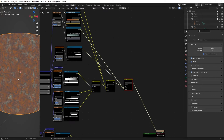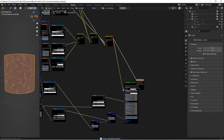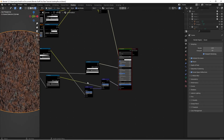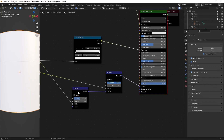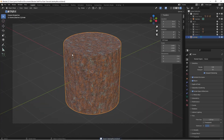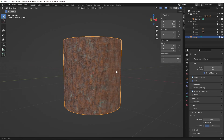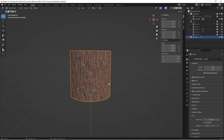Now we have all three colors — bark, pollen, and mold — blended together. Simply take this final Mix RGB color and plug it into the Base Color of the Principled BSDF. Ctrl+Shift+Left Click the Principled BSDF to see the result — the bump is way too strong. To fix that, set the first Bump node's strength to 0.5 and the second Bump node's strength to 0.4. Then head over to the Layout tab, pan around, and you have your finished pine tree bark material.